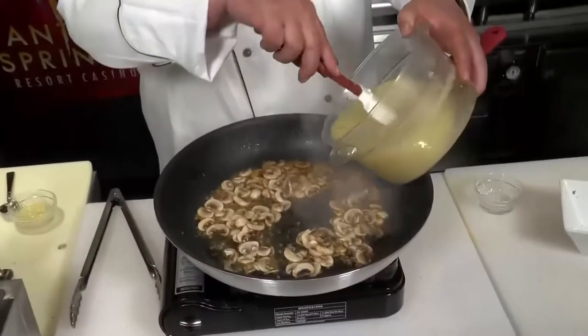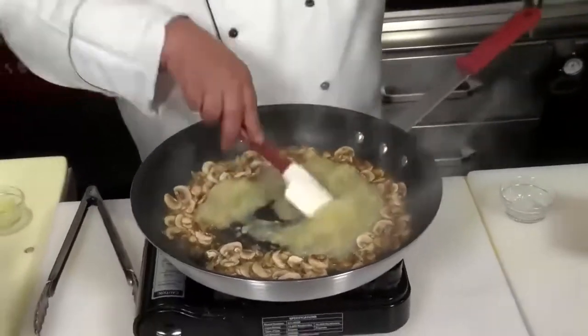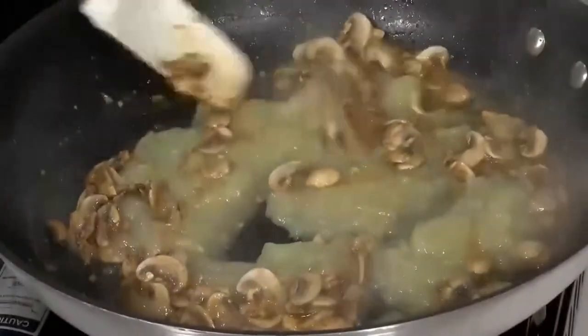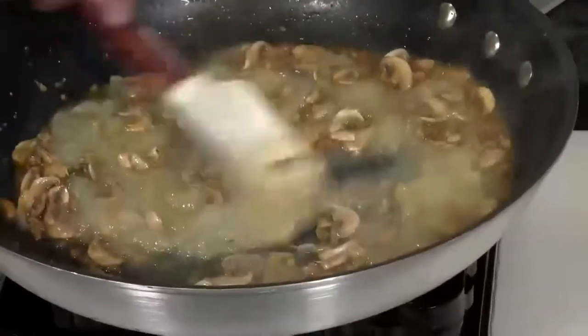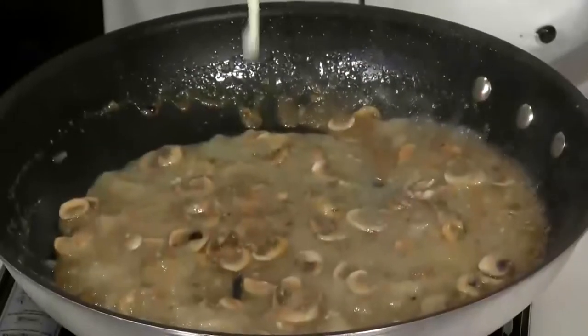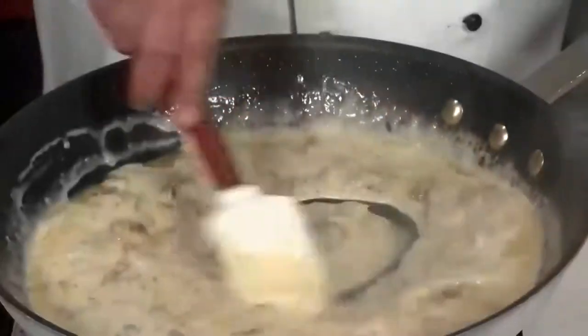When the alcohol has evaporated and the liquid is reduced by about half, we're going to add some chicken velouté. Chicken velouté is a sauce made with chicken broth, a little roasted garlic, maybe some shallots as well, and then it's thickened either with a roux or a cornstarch and water slurry. To that, we're going to add a touch of heavy cream, maybe a quarter cup, and bring that up to a simmer.